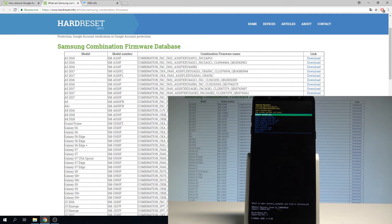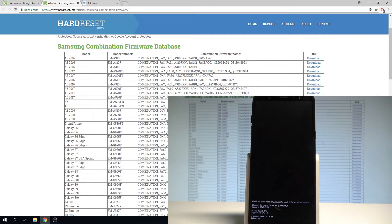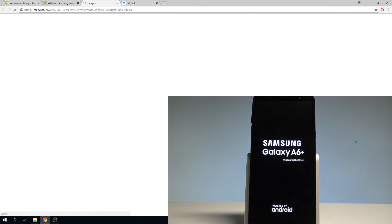If you also have this type of combination firmware, use our link. On the device, press the power key to reboot, then tap download and wait for the Mega upload to complete.